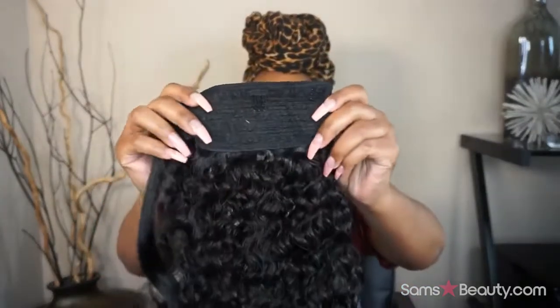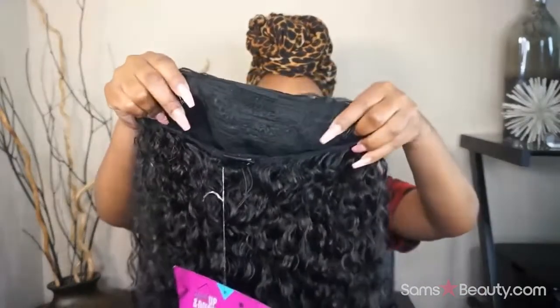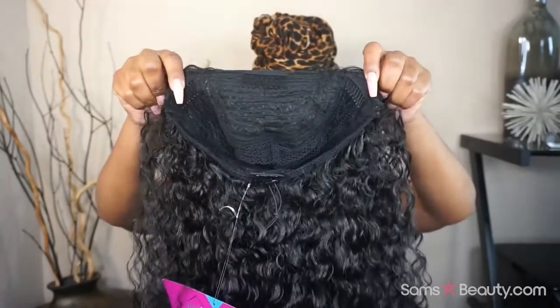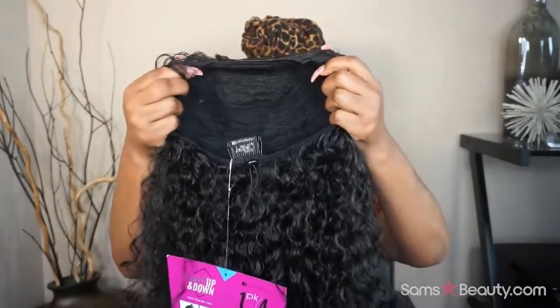So the ponytail does come with a comb. This is the little wrap piece — this is the hair and it does have a little stretch to it to wrap around. That is the construction of the ponytail. Now let me show you guys the construction of the half wig. It looks like you have three combs going across, and then you have a comb on the bottom, and there's a drawstring at the bottom because you're supposed to be able to turn this into a ponytail as well — so it's very versatile.